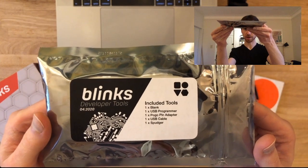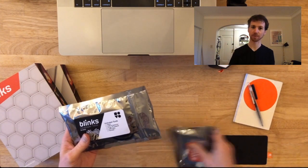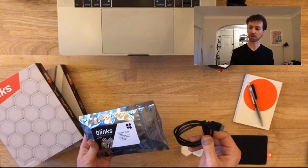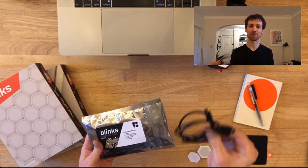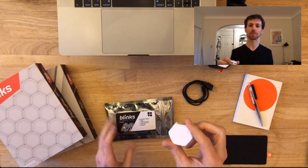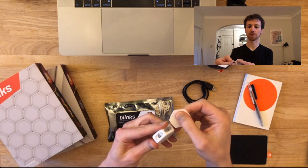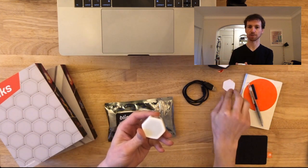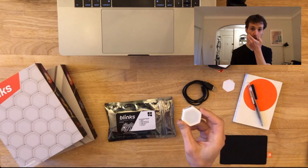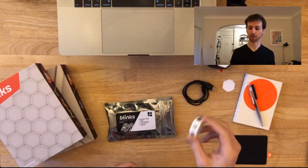Inside the package, what you get is a USB cable — a three-foot USB mini cable — and a blank Blink. It's going to have a little protective cover on it that you can just peel away. The reason for that protective cover is so that the button doesn't get pressed when it's shipped. On the back it'll have a blank label for you to write the name of what you're putting on it.